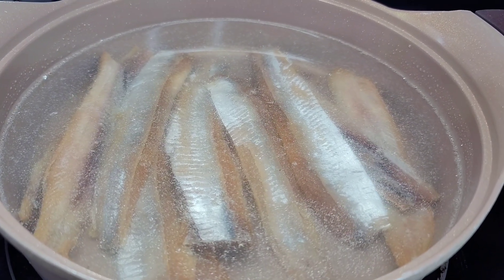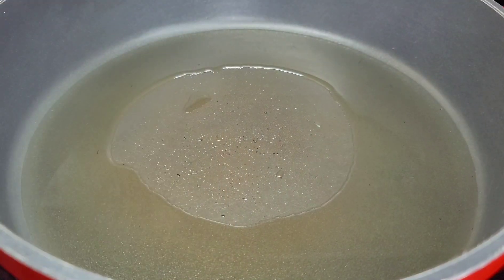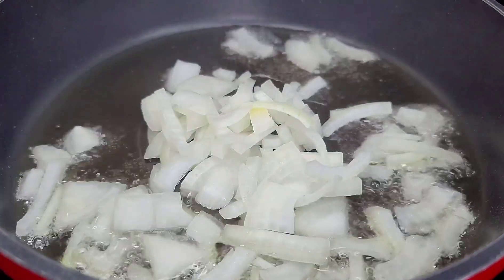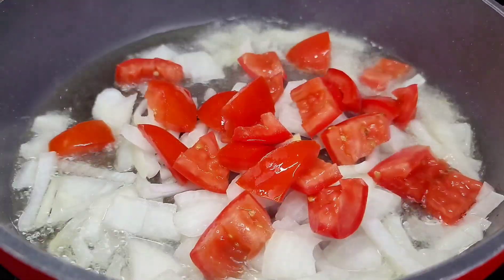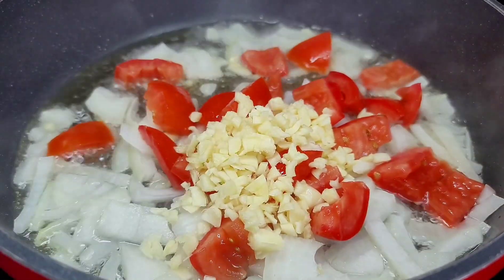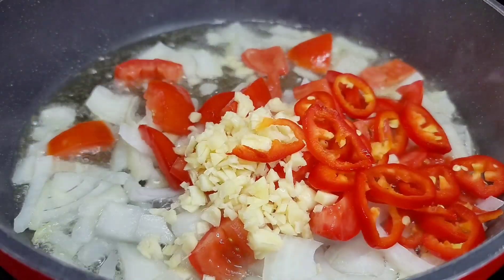In a preheated pot I've added enough oil to fry my karyala really well. Now I will add the onions, the tomatoes, the garlic, and the chilies, and allow them to go for about three to four minutes.